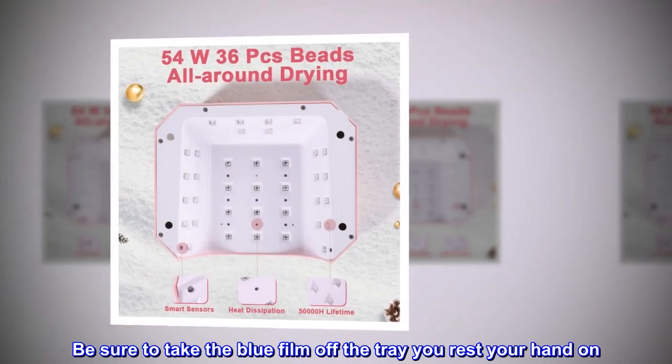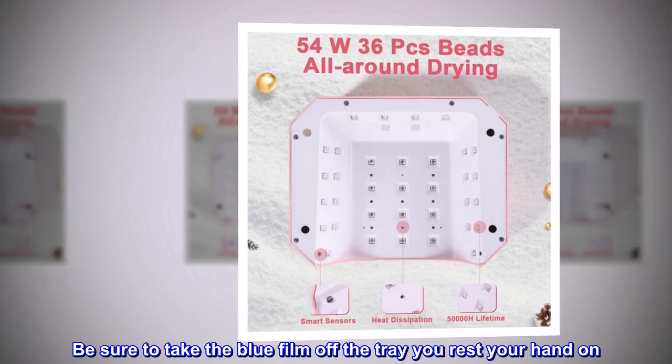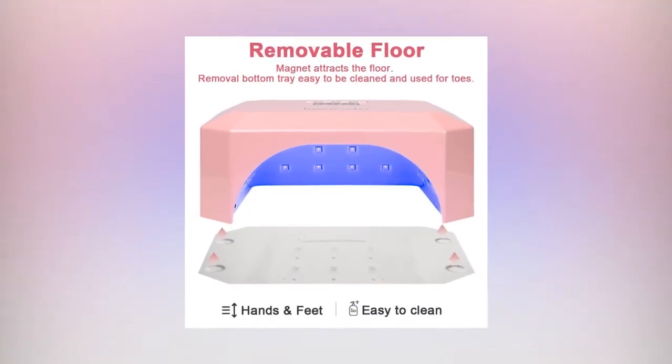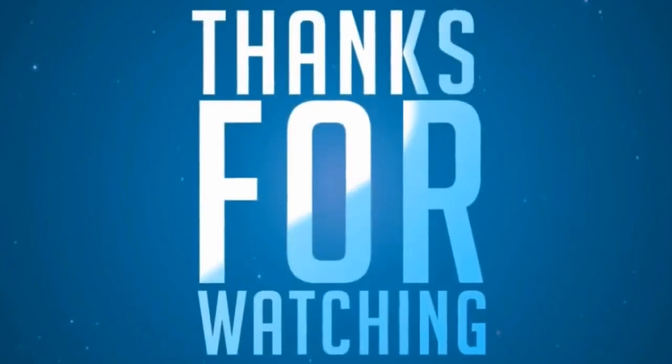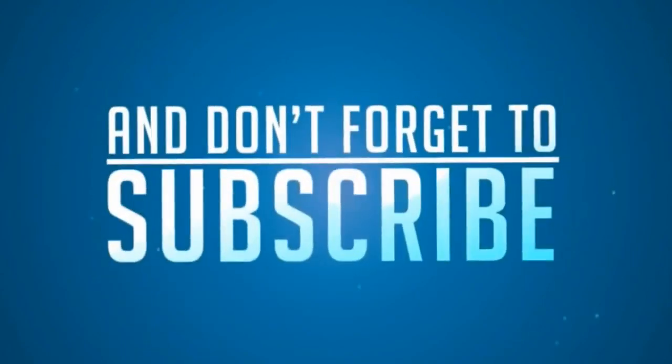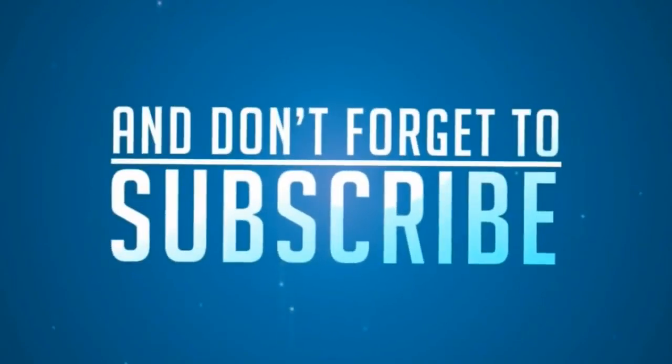Be sure to take the blue film off the tray you rest your hand on, as this will help polishes cure correctly.